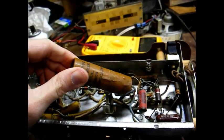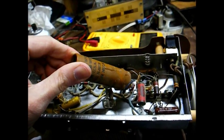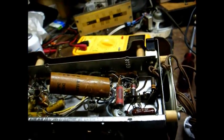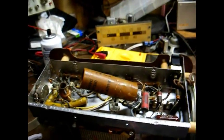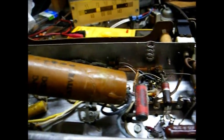Here's the multi-section filter capacitor. According to the color code, the blue wire corresponds to 50 microfarad at 150 volts, the red wire corresponds to 30 microfarad at 150 volts, and the black wire is negative. So we're just going to simply clip this out of here.